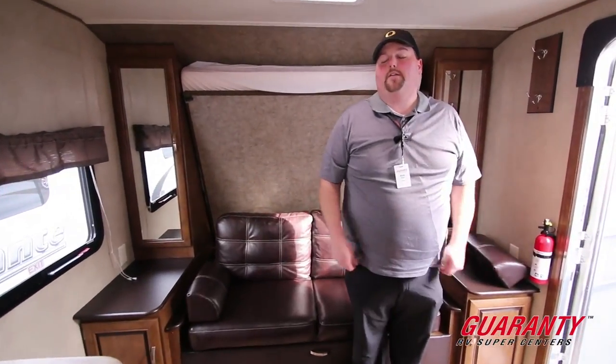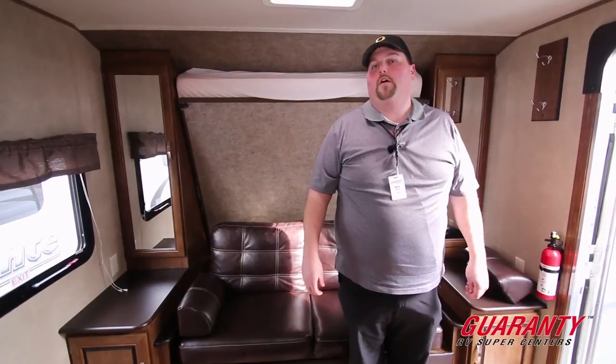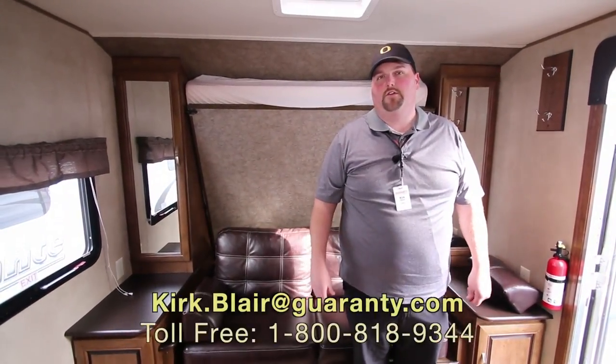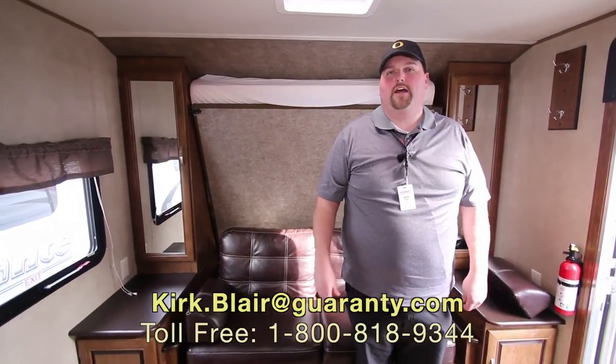If there are any questions about this unit, feel free to give me a call at 541-601-8742. My email should be on there too. I work at Guaranty — I'm happy to meet you, come on out.